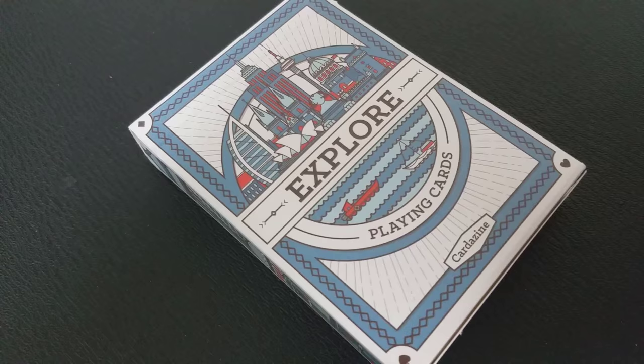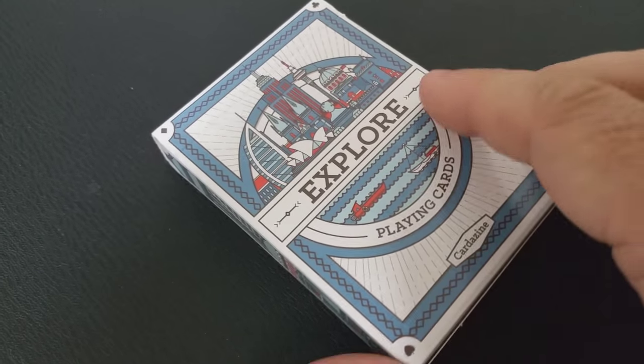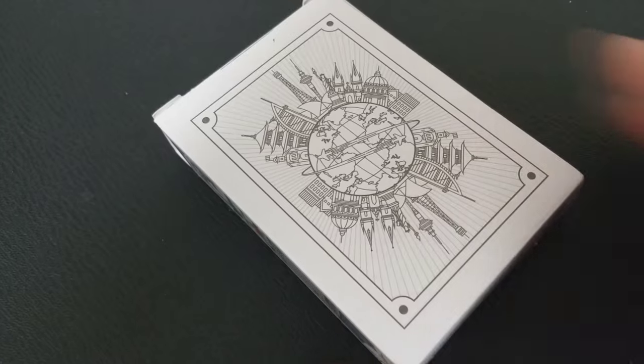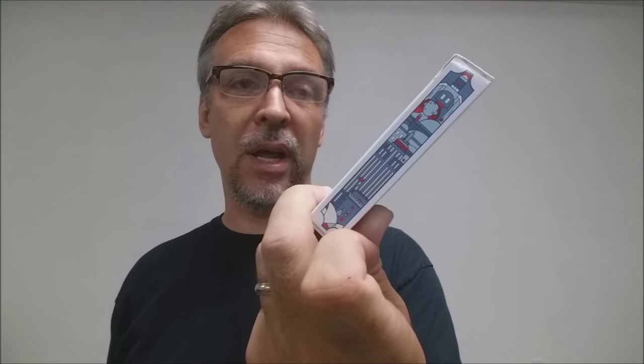Just to take a look at the tuck case real quick: it says 'Explore' across the front and 'playing cards,' and you have a little cityscape icon there in a circle. You have a nice blue, kind of navy border. On the sides, you have some more pictorial elements like skyscrapers and buildings. On the bottom, you have some ad copy about Cardesign, and the top says 'Explore Playing Cards.' The back is the back design of the playing cards, and a nice feature — you're not getting a tuck seal on the tuck case.